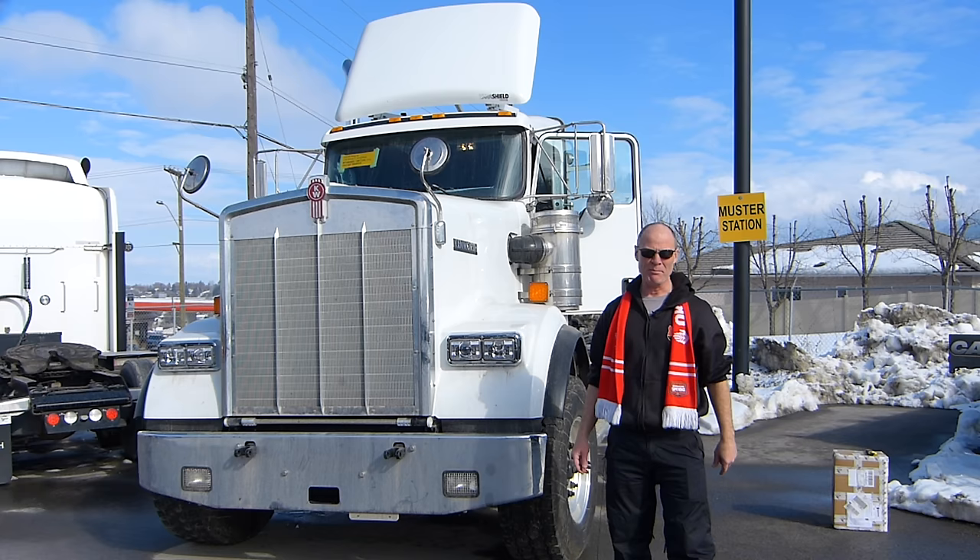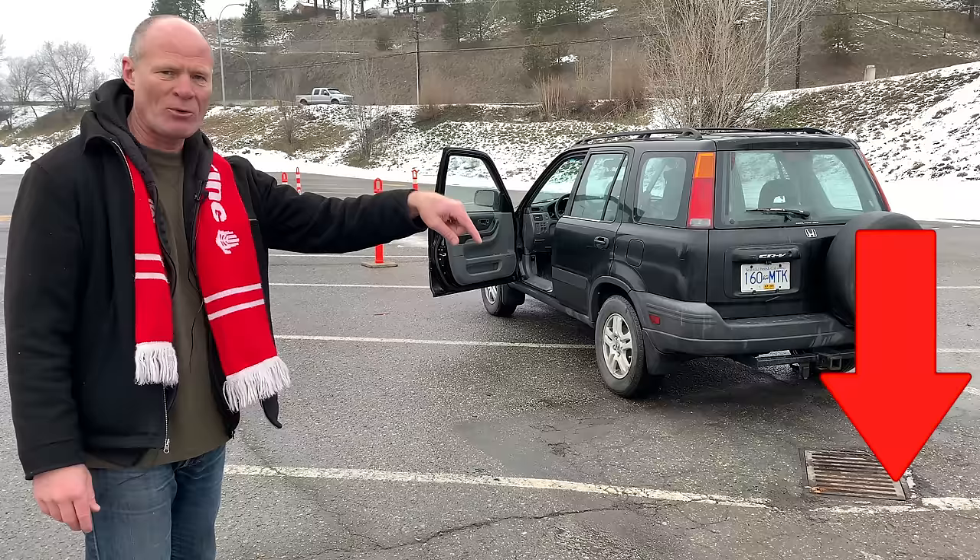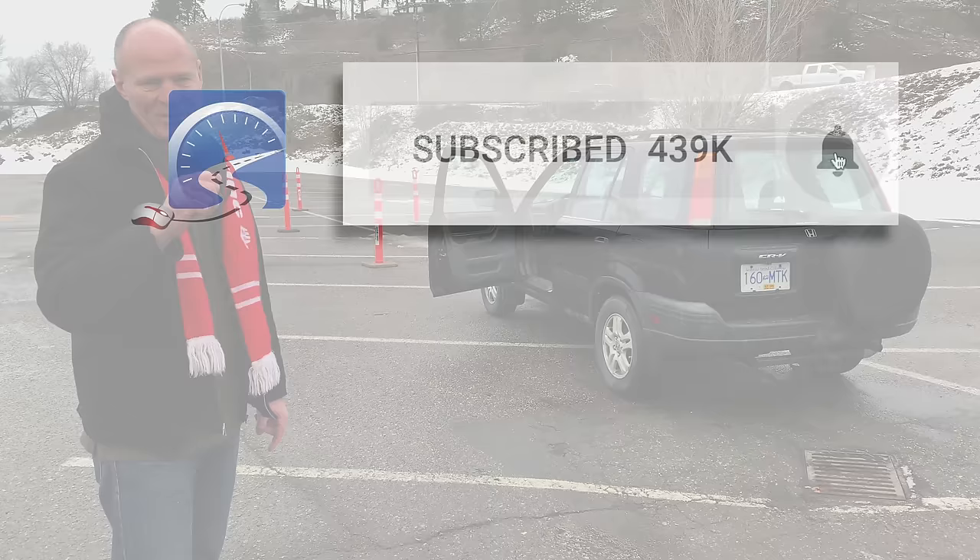If you're new to Smart Drive Test — Smart Drive Test helps new drivers get a license, veteran drivers to remain crash-free, and CDL drivers to start a career as a truck or bus driver. If you're new here, consider subscribing and hit the bell so you get instant notification when new videos are up.